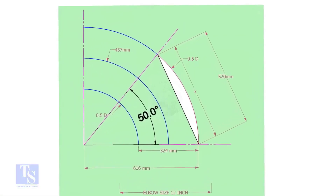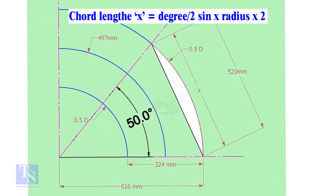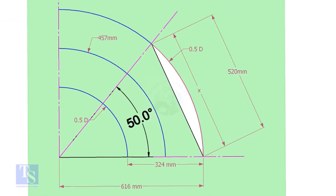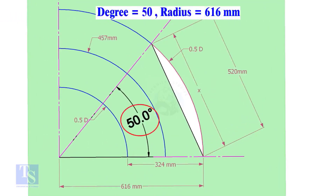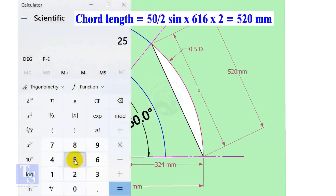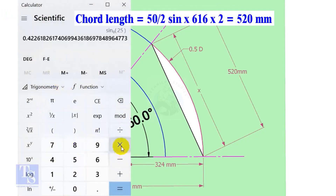Now let us calculate the chord length for 50 degrees of the outer arc. The chord length formula is: chord length x equals sine of half the degree, multiplied by 2 times the radius. Here the degree is 50 and the radius is 616 millimeters. So chord length equals sine 25 multiplied by 616 multiplied by 2, which equals 520 millimeters.